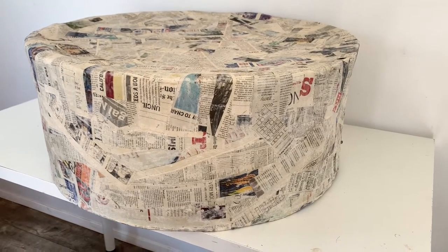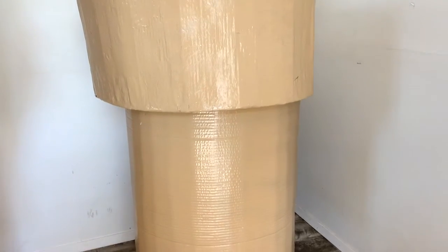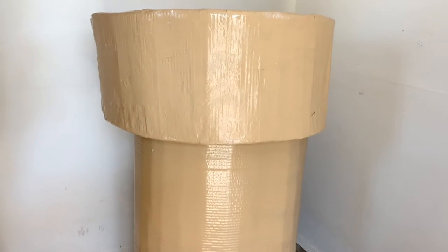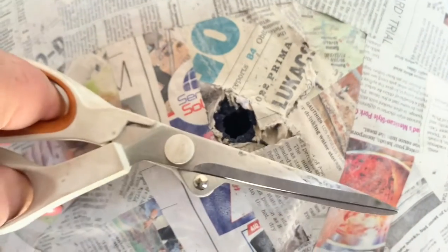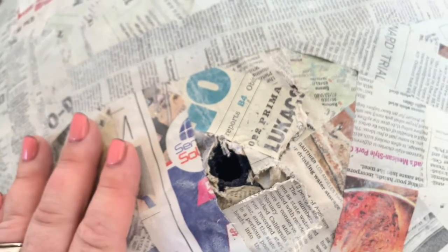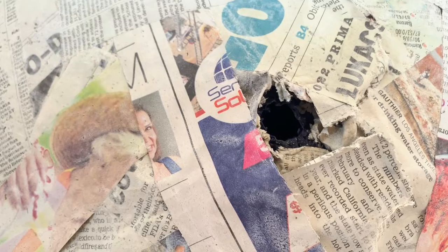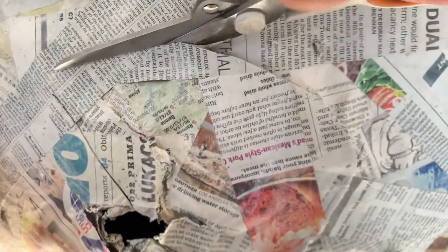I didn't bother paper macheing the bottom cylinder of the cone. I spray painted a few coats of a Rust-Oleum sand color that looked like an ice cream cone color to me — a couple light coats, letting them dry between each coat. I didn't attach the two cone pieces; I just set the bigger piece on top of the bottom piece. To remove the balloon, cut a slit across the bottom where you tied it, let the air out, and the balloon will shrink and pull away from the newspaper. Then use strong scissors to cut a hole in the bottom of the scoop and remove the balloon from inside.